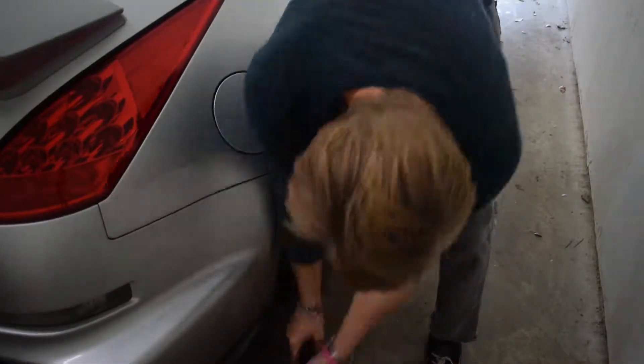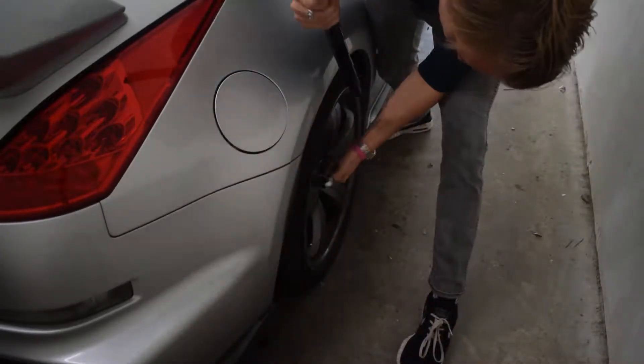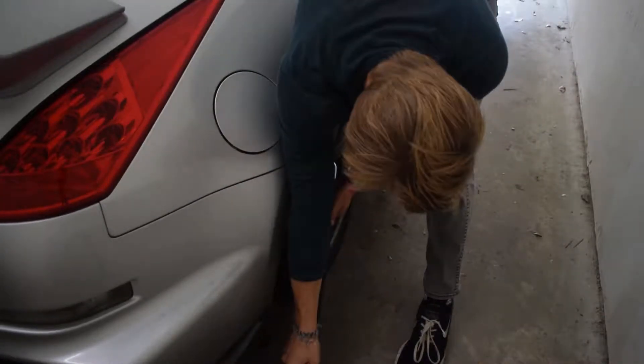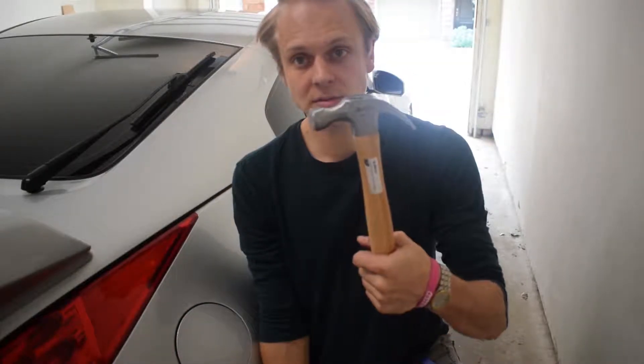We're gonna have to get this locking lug nut off without a key, which is possible, and I'm going to show you how to do that. Now that we have all the other lug nuts loosened on the wheel, we are going to take a little bit of motivation — otherwise known as a hammer — and put a socket that is closest to the locking lug nut size, hammer it on there and really get it on there snug, and then basically take it off that way.